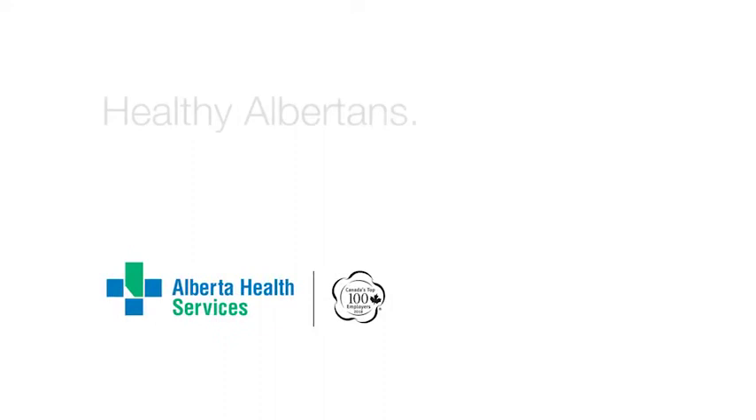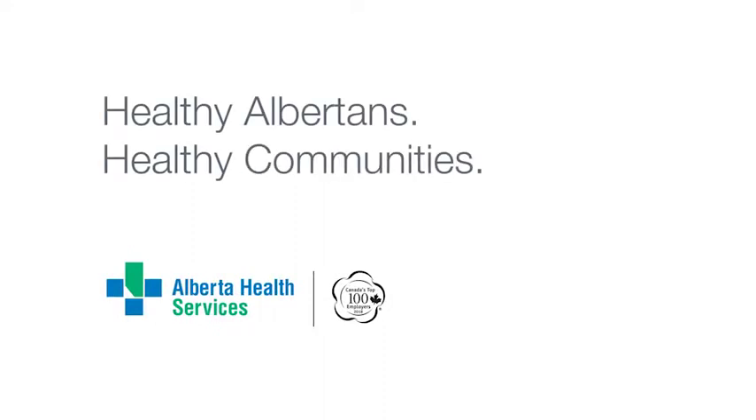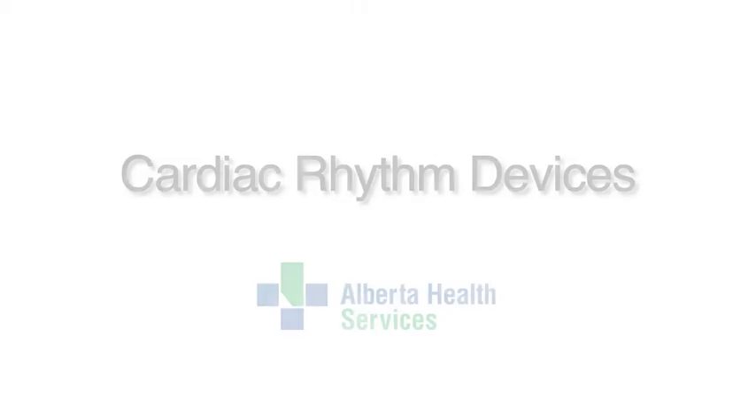Alberta Health Services. Healthy Albertans. Healthy Communities. Together. Cardiac Rhythm Devices — Generator Change. Hi, my name is Steve, this is Melanie, and this is Michelle. We're here today to tell you why you're getting a device, what the device is going to do, and what to expect when living with the device.